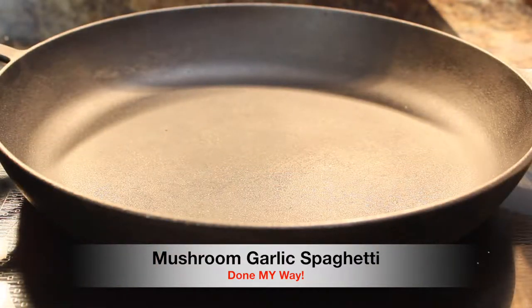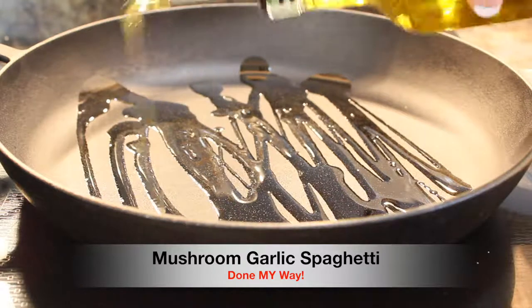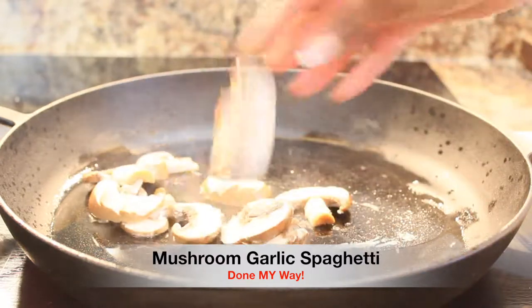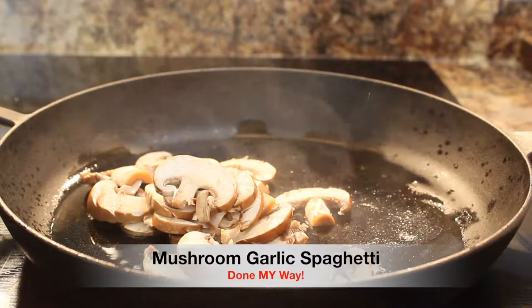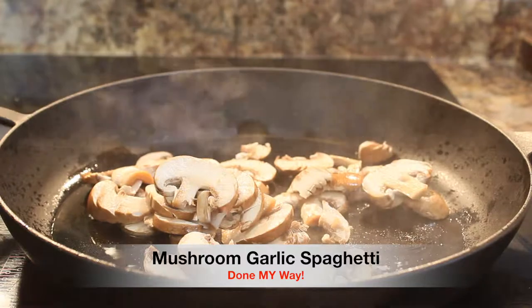Set stove top to 350. Using my cast iron skillet with olive oil, I am going to sauté 2 cups of sliced bella mushrooms. Next, I am going to sauté and add the other ingredients as we go along.